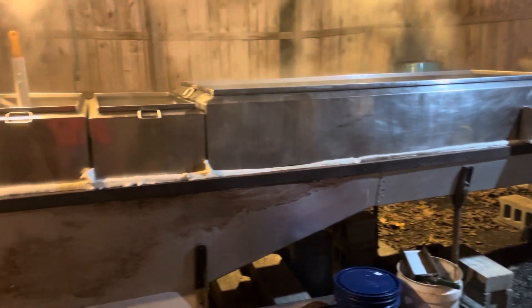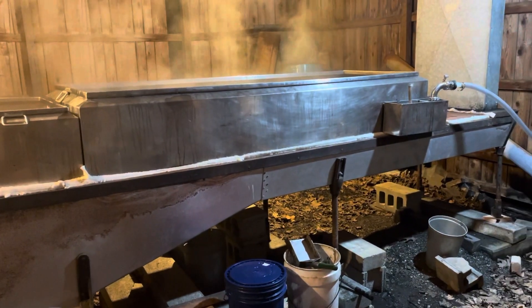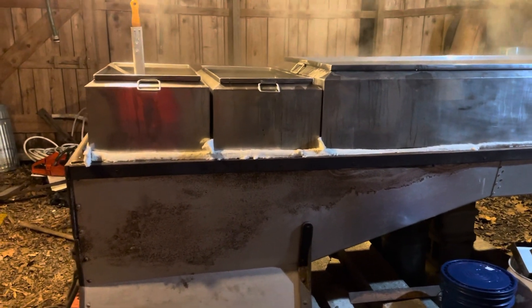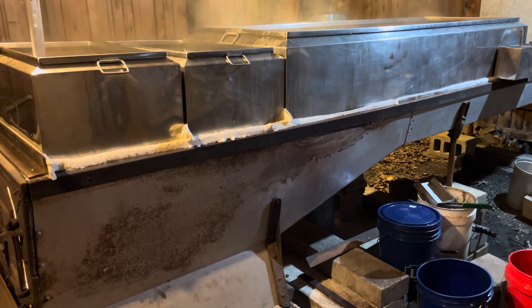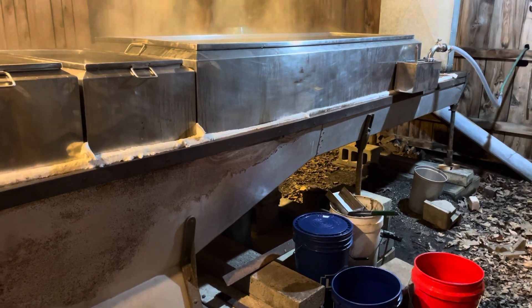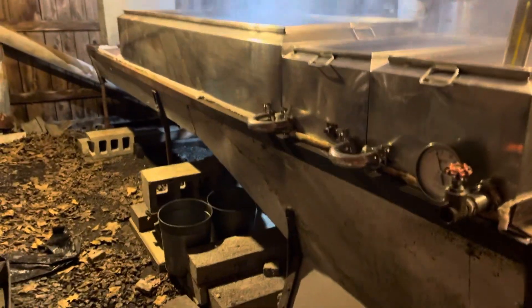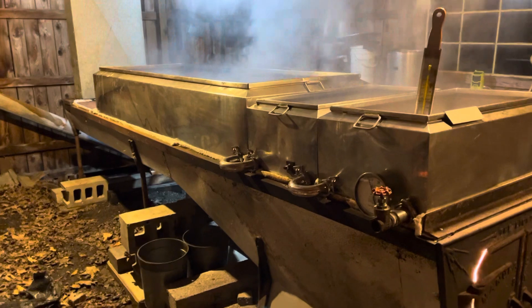Obviously the most expensive thing would be burning and destroying a pan, because these all-stainless-steel welded pans are very expensive. You can also see the insulation I have to keep the heat in under the pans and prevent it from escaping between the pans — I try to keep the heat inside the arch as much as I can until it exhausts up the smokestack.